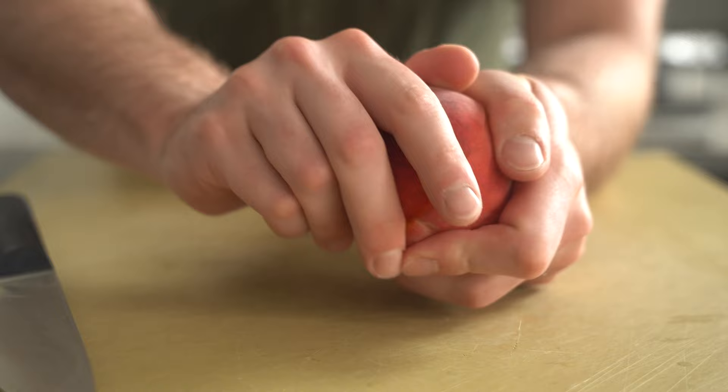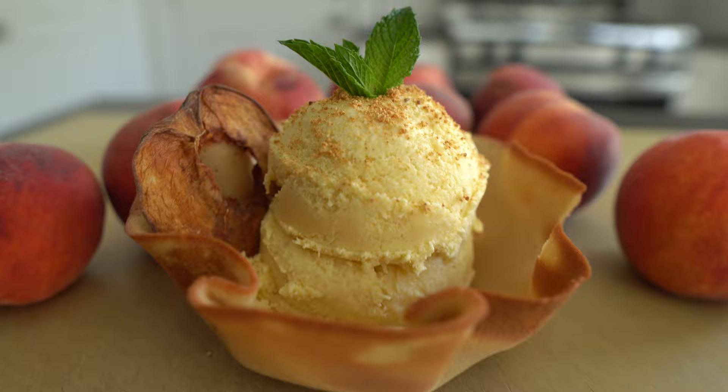Fun fact: the southern state of Georgia was actually named after the British King George II. And while the origin of the name isn't very American, the people, the food, and the culture of Georgia sure are. Welcome back to Cooking the States, a series where we cook a famous dish from a different state in every episode in an attempt to get to the bottom of the identity of American food.